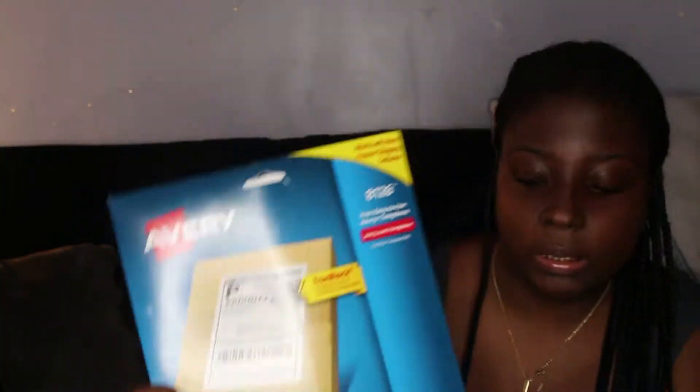The next thing you need is your shipping labels. I got these Avery shipping labels — it has 25 sheets, so 50 labels. All of this I got on Amazon, by the way.